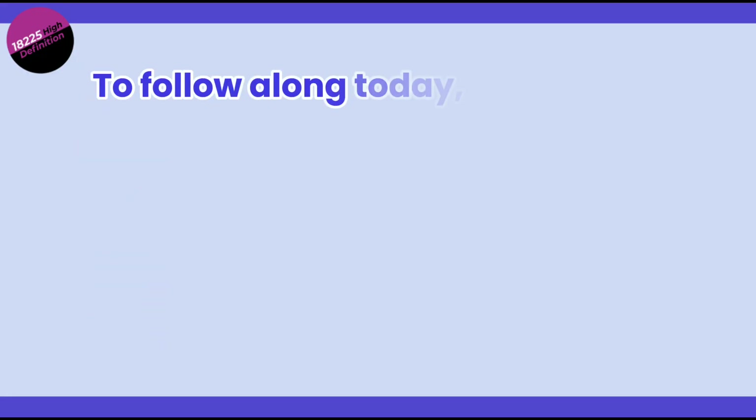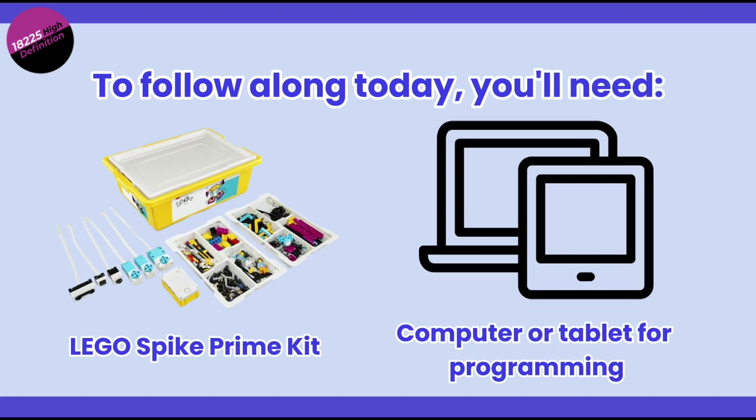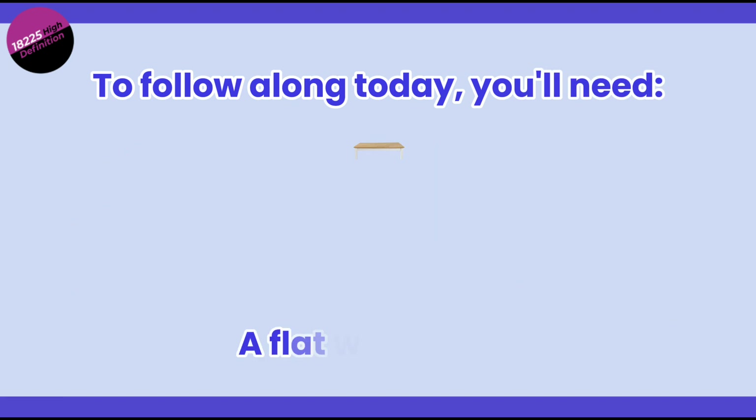To follow along today, you'll need your Spike Prime LEGO kit, a computer or tablet for programming, and a flat workspace.